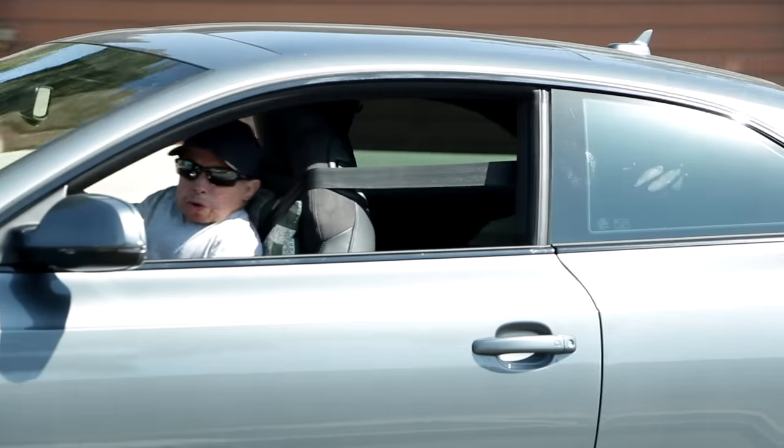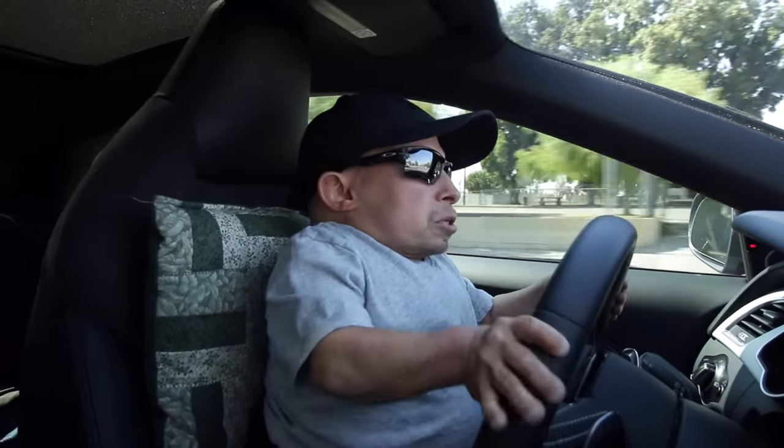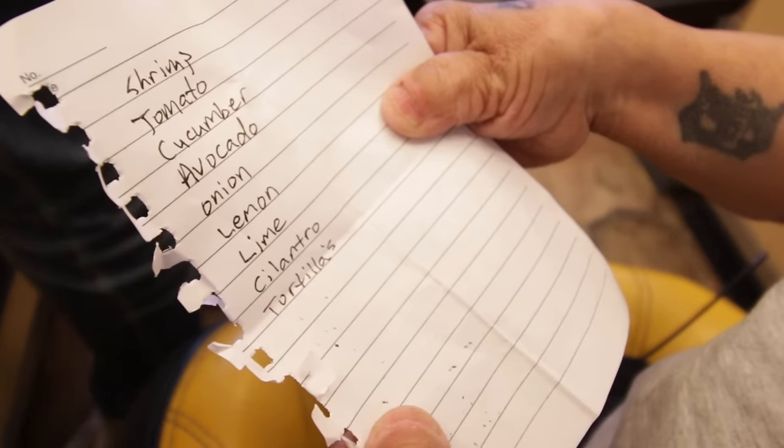Welcome back. Let's go to the store. I think today I'm going to make some shrimp tostadas. Obviously I need shrimp, tortillas. I made a list — a lot of other ingredients. Just want to make sure I don't forget anything.